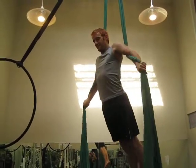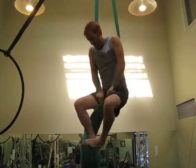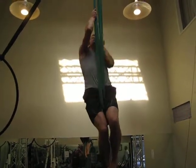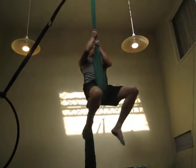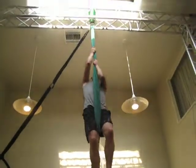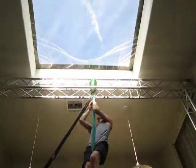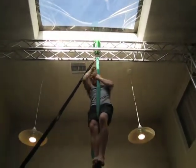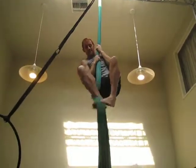Beautiful. And then to the top, and then all the way up to the beautiful blue sky. Nice job, Jimmy. Good boy.